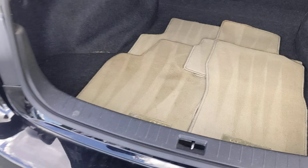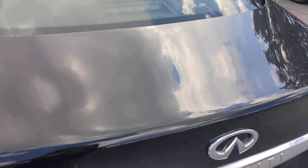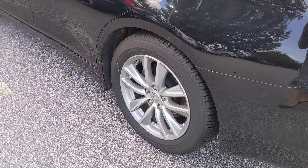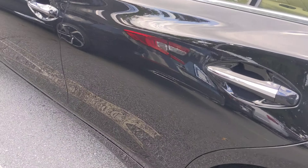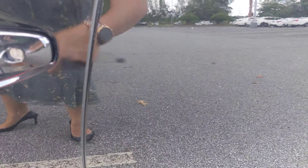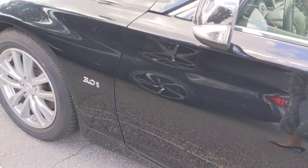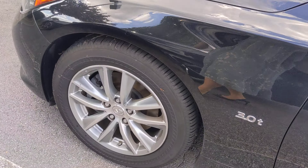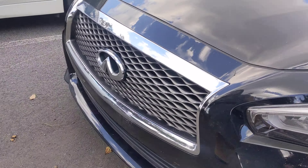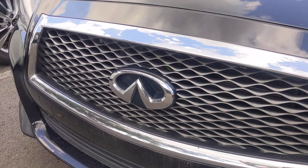You have all four floor mats here in the trunk. No tree sap damage or anything. Wheels have no curb rashes from what I see. And on this side, there's just a little mark — you can barely see it unless you have the reflection. As I said, we do try to touch them up.